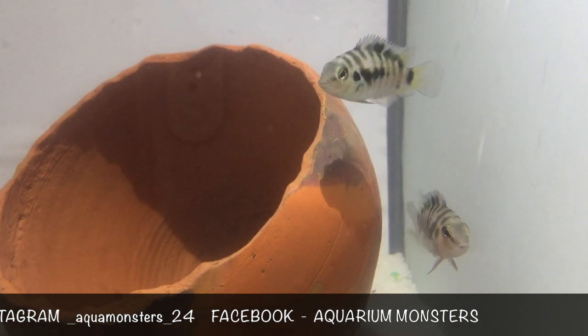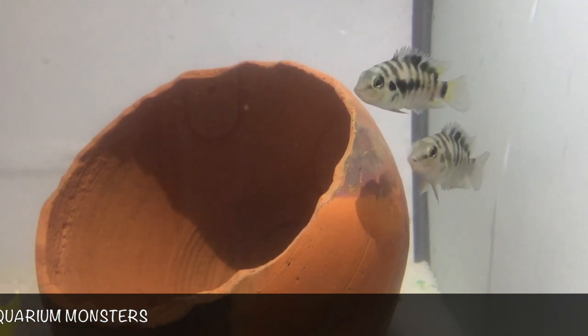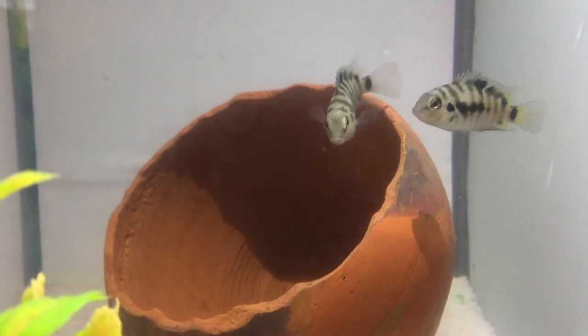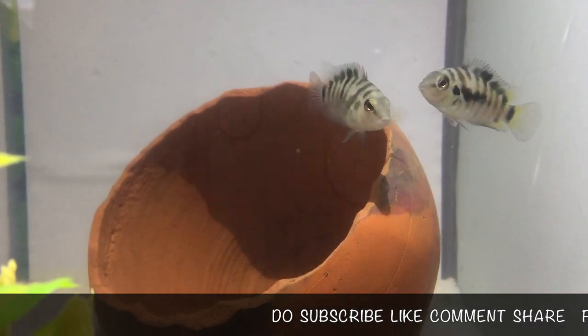First we will talk about sexing Convict Cichlids. Just like the entire breeding process, sexing a Convict Cichlid couldn't be any easier. The males are almost always larger by a couple of inches, and the females will generally develop a yellowy-red coloring to their underbelly once they reach sexual maturity.